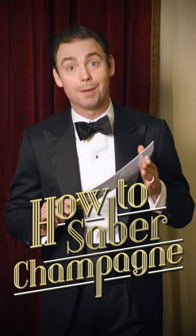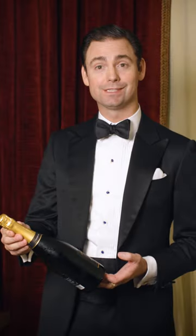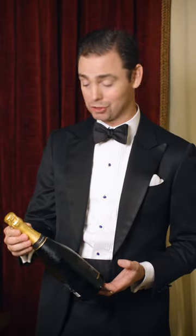I'm going to show you how to savor a bottle of champagne. We have a bottle of champagne here that has been chilling, completely submerged in ice.